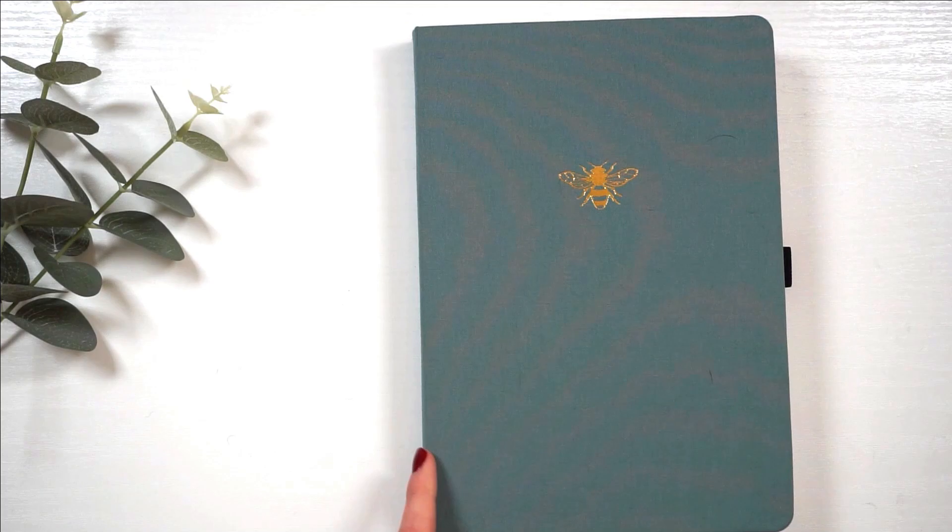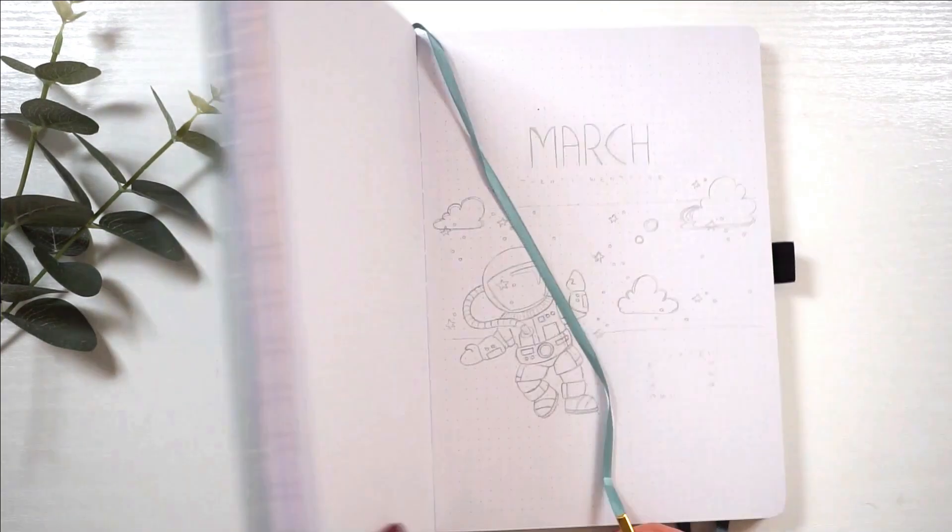Hi, hello, it's Anne. Welcome back to my channel and welcome to a brand new bullet journal setup video.